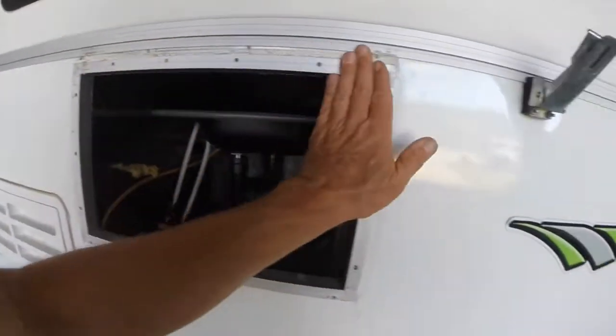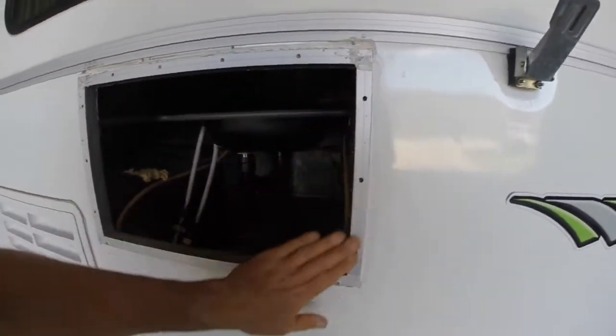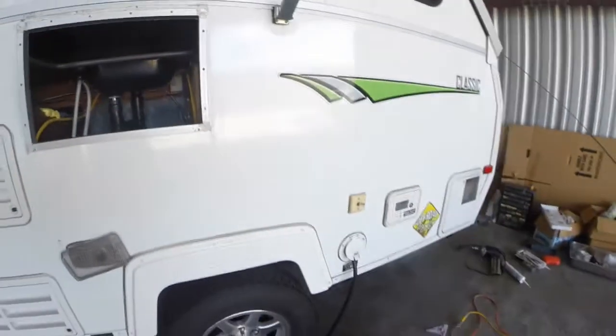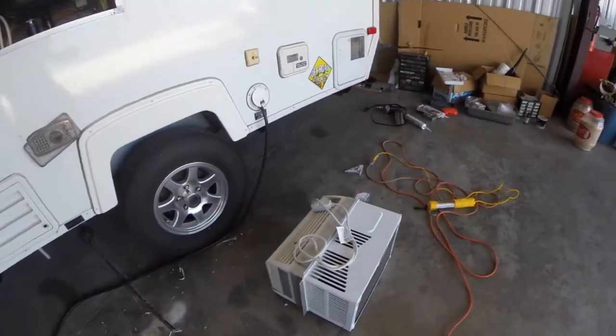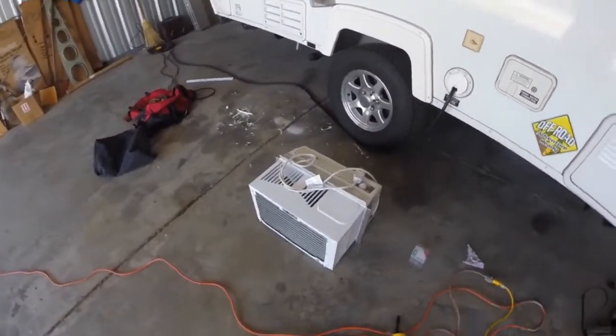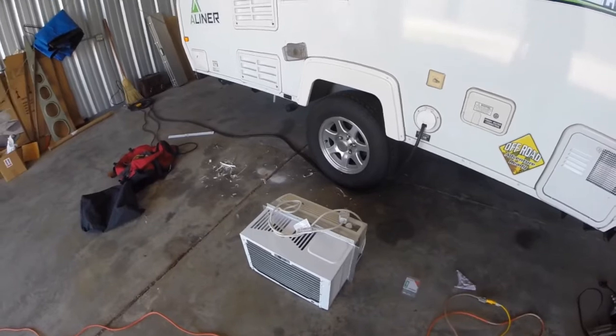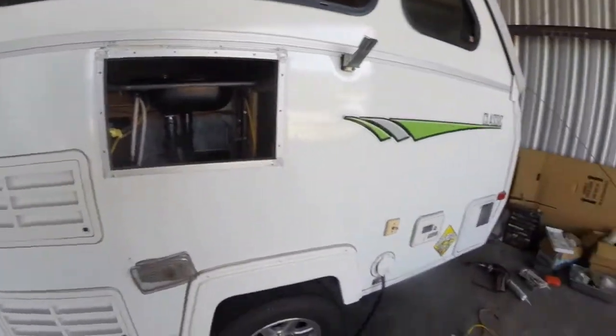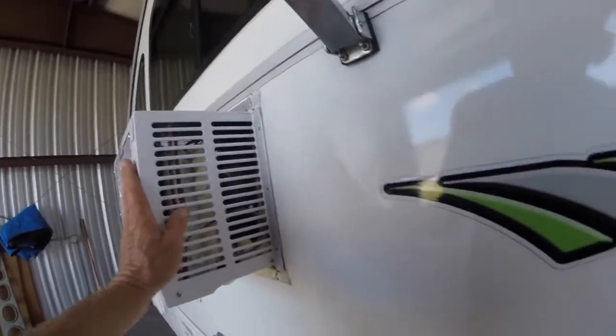Before you install, clean up all your edges — get it looking as nice as you can. You can look inside and see some more of that yellow foam in the interior — the secret modification for the air conditioner. I turned off the camera and picked up the air conditioner to see if it fits in. It fits.